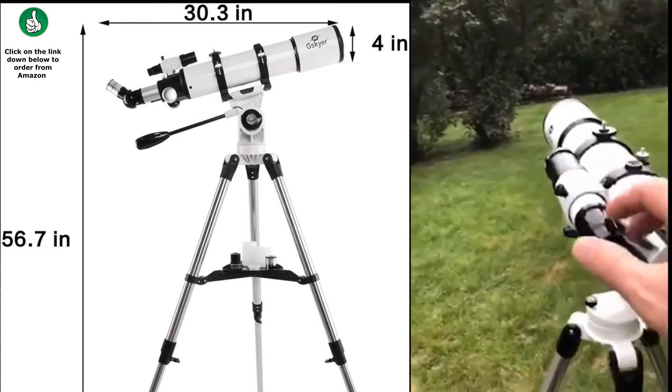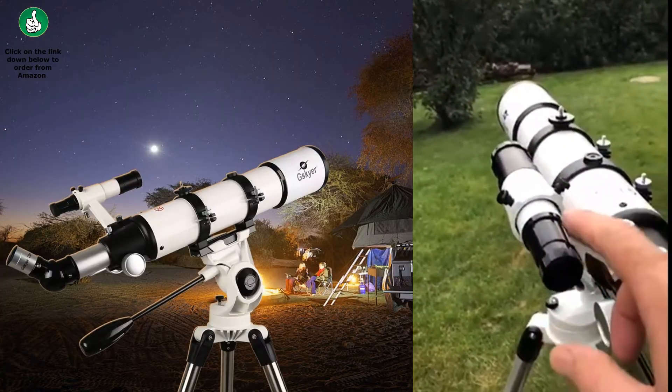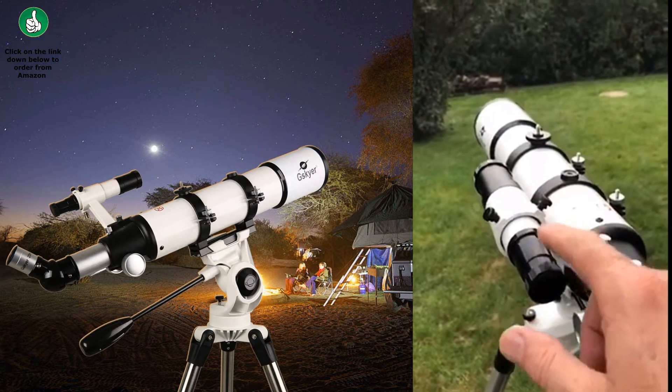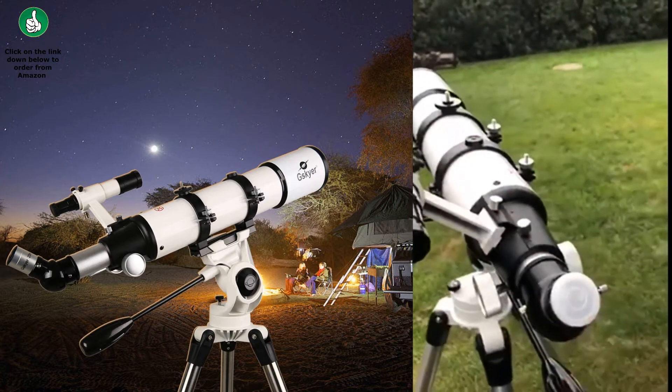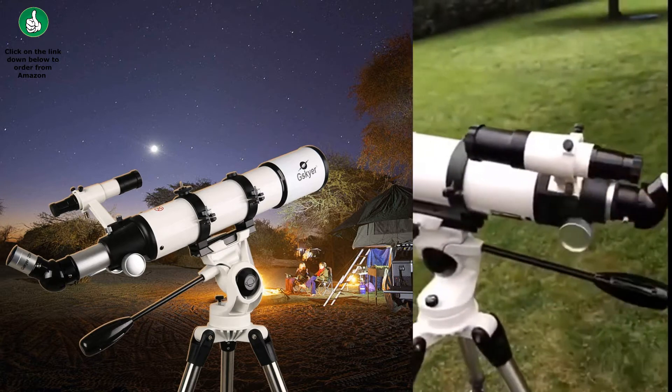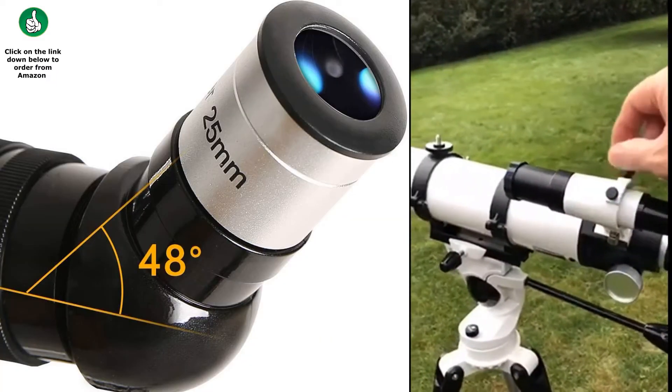It has a spotting scope that's very easy to adjust. You use this to get the star, the moon, or whatever you're looking at in the crosshairs. When that's done and you look through the main eyepiece, it comes up perfect — it's right on it, depending on how good you are at aiming. You adjust it with these screws.